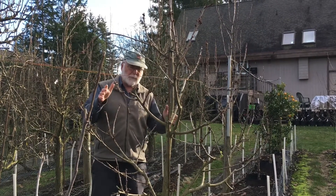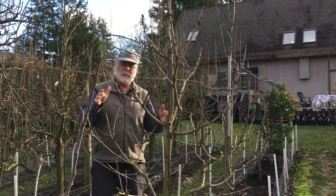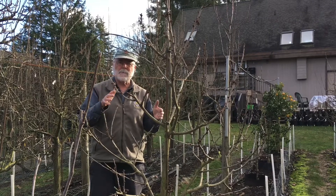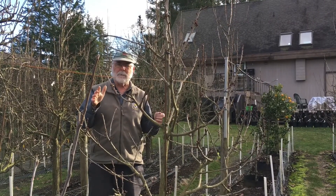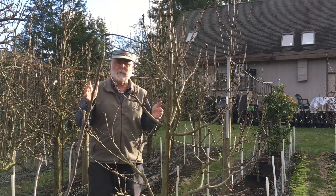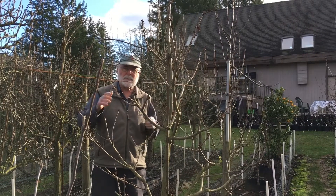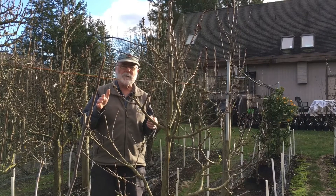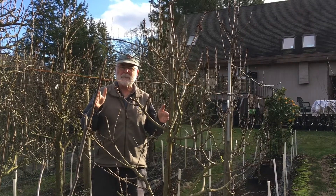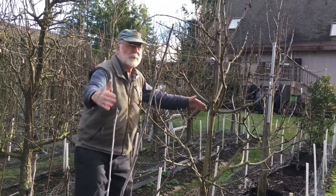What you're looking for with dwarf trees — and this is just a general principle — is you want to intercept the most light you possibly can and you want to hang your fruit in the sun, because fruit that's in the sun will be better colored and typically better flavored. What researchers have found over the last 20, 30, 40 or more years is that a central leader, Christmas tree or pyramidal shaped tree maximizes interception of available sunlight. Just think Christmas tree: central leader going straight up, tiers of branches — Christmas tree shape.